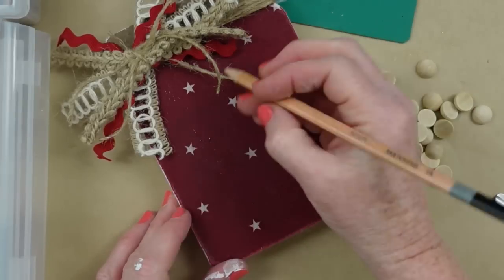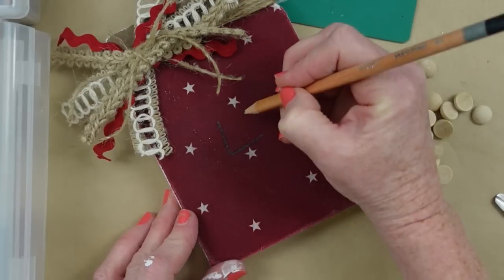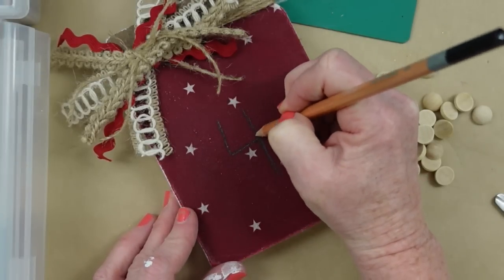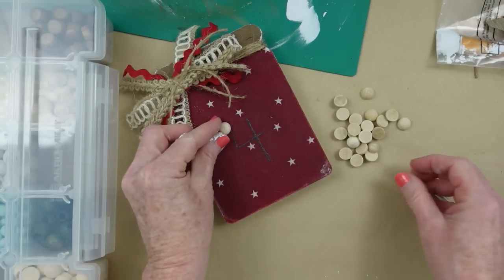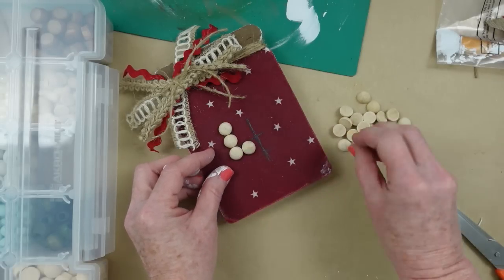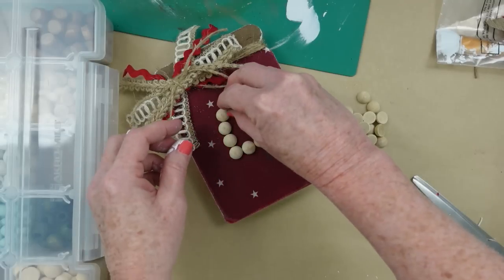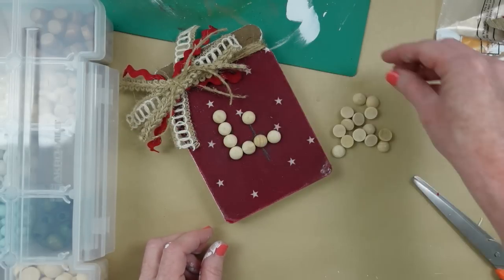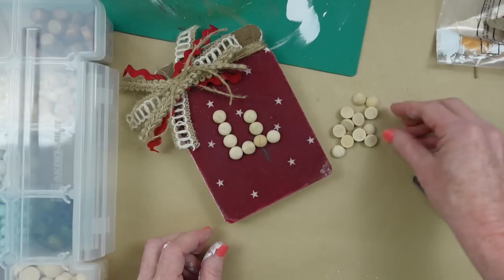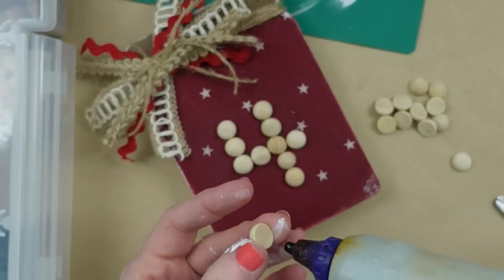I thought let's use those beads and make the number four — like for the Fourth of July. I'm drawing it down with my pencil as a guide, then laying out the beads to make sure I like it. Since it's pencil I can erase if I don't like the way it looks — I always like to do a dry run first. I'm adding a little bit, just the basic form of the number four. You could use little stickers, star stickers, any type of bead or sequin depending on your style.